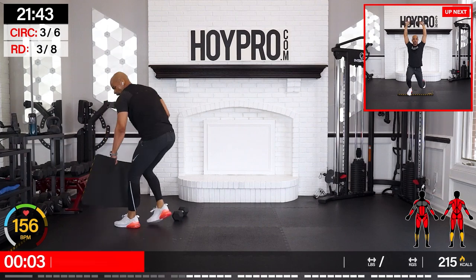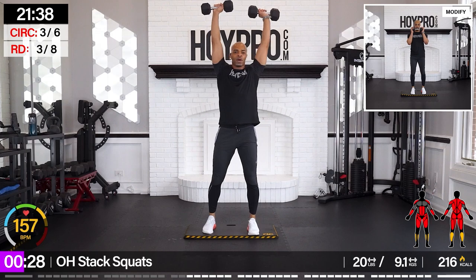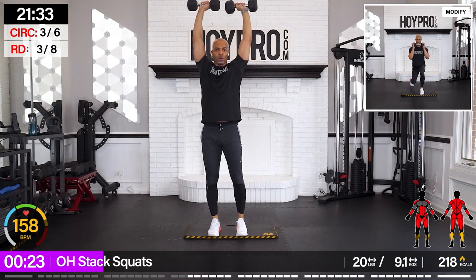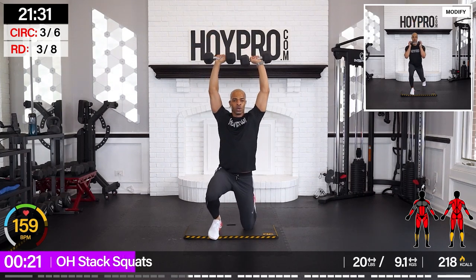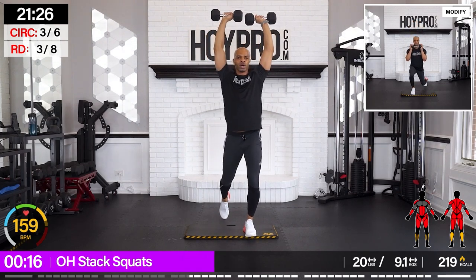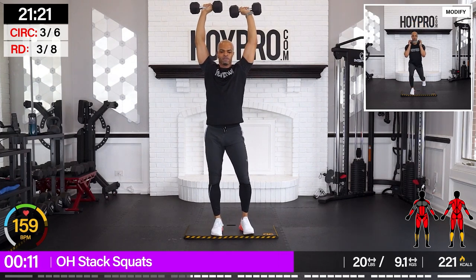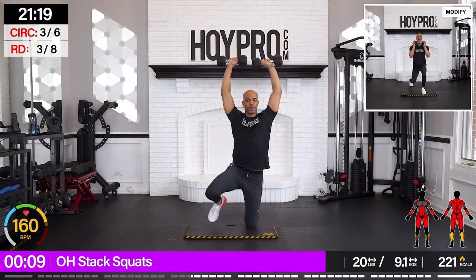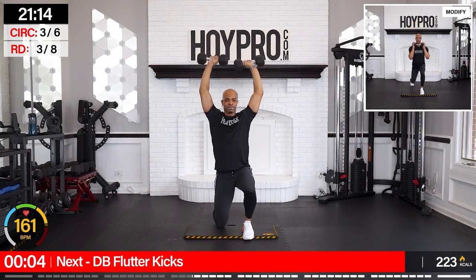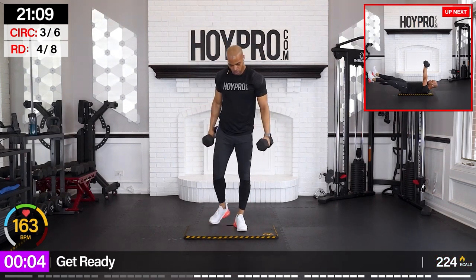We're going for overhead stack quads. One or two dumbbells — hold them up. Coming down: left, right. Come on. Left. And down right. Left. Control. Let's go. Hold. Just 30 seconds per round. Down, come on. Down.